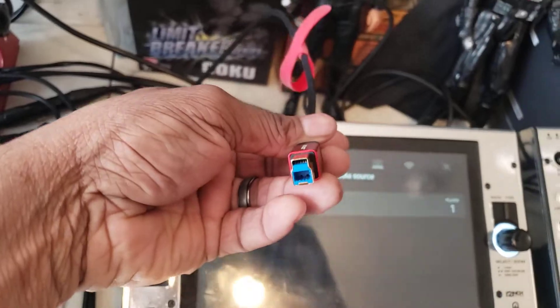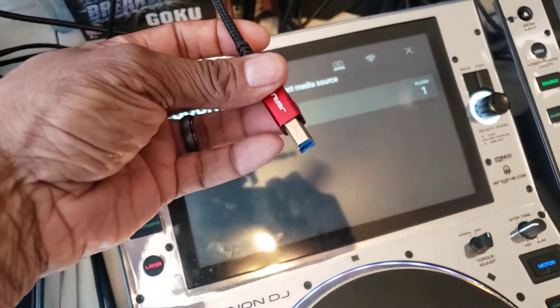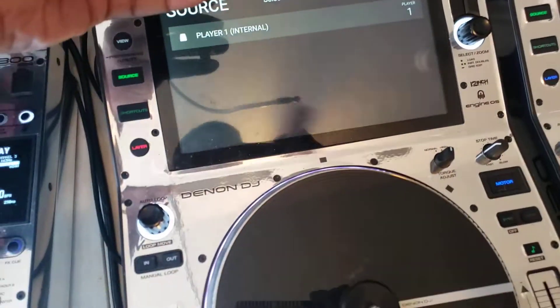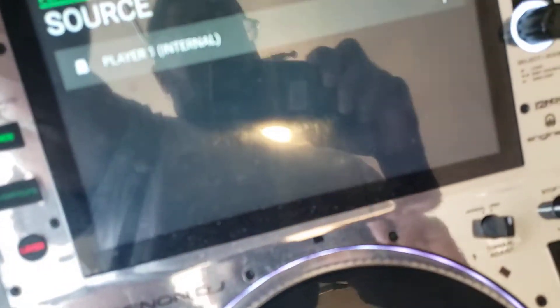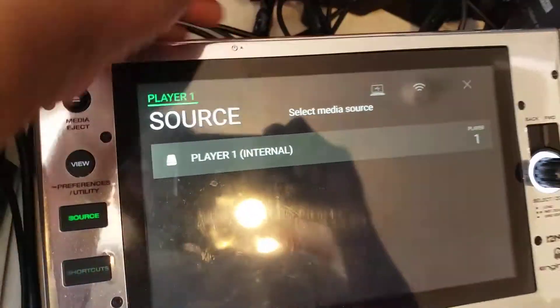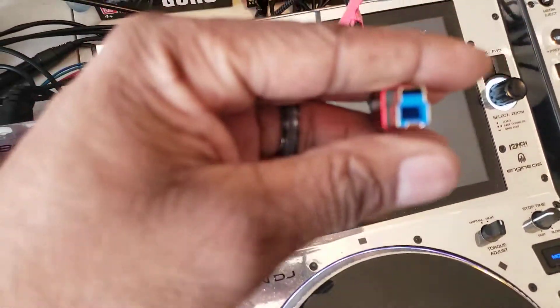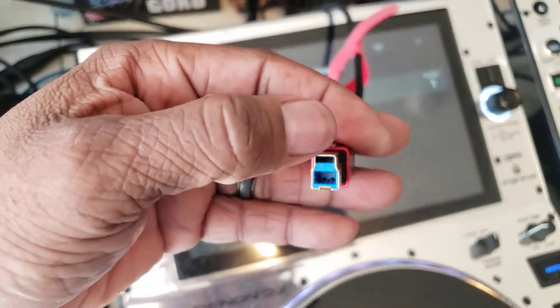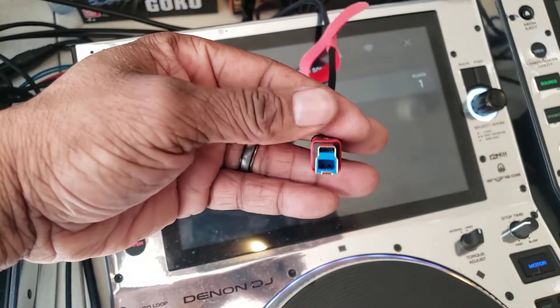Basically you need this cable right here — this came with your players. I bought an updated version because I didn't like the blue color, and at one time I was going to have my players be red so I wanted everything to match. You need that kind of USB cable. You can also use another kind of USB cable with the top cut off and it'll still work, but this is the kind that came with the player so this is what I'm using.